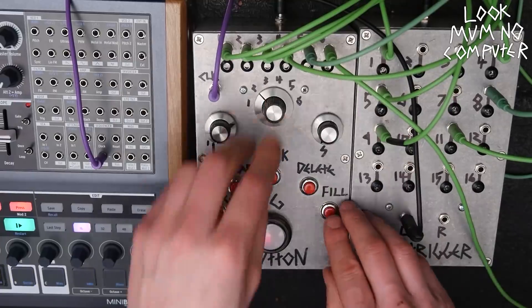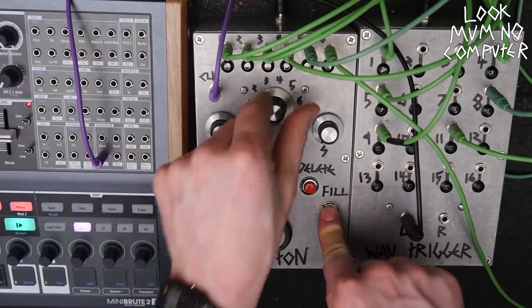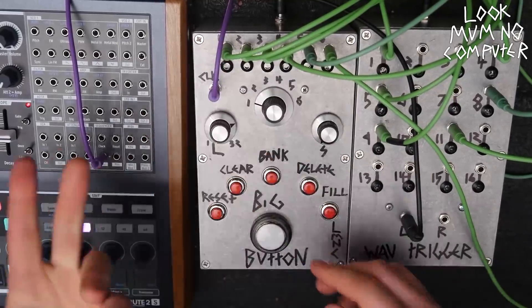That's the kick. And if I want to fill the kick — deeper — it's fulfilled.